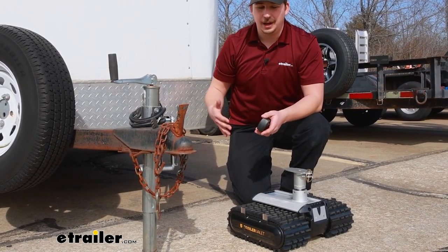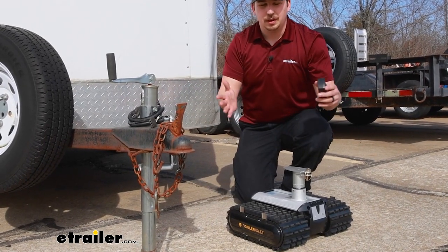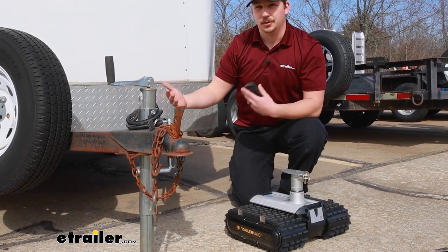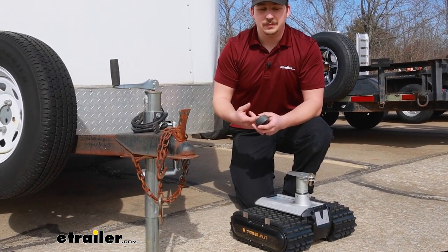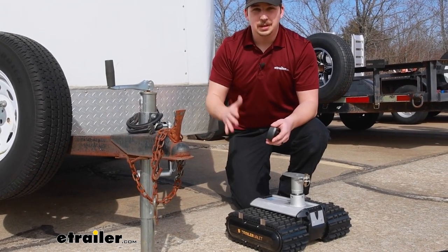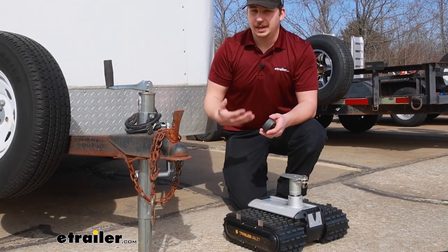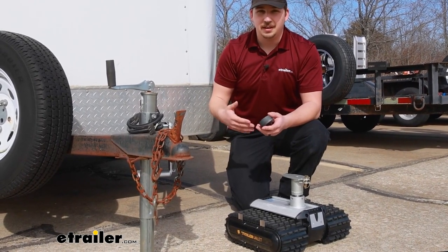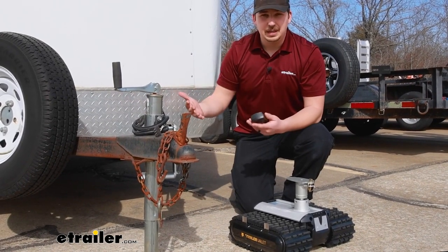If you've got a spot where you keep your trailer maybe off to the side of your garage, or you're moving it into a garage or into a lot next to some other trailers where quarters are tight, it's going to be an easy way to do it. You can walk around your trailer 360 degrees and make sure you're not going to run into anything, so you can monitor things and get it backed into any spot you need.